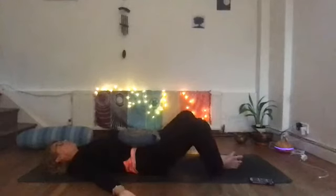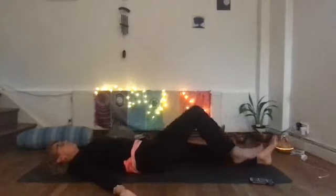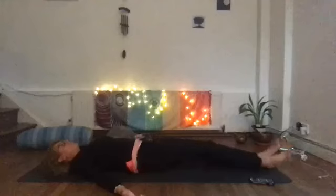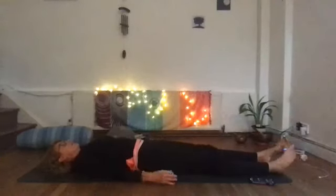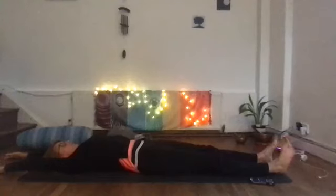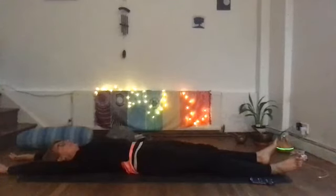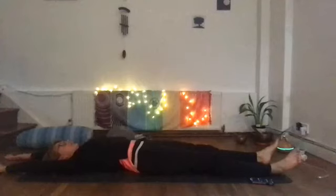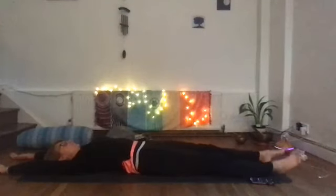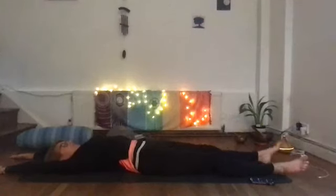When you're ready, slowly bring your knees together and release both feet onto the floor. Maybe have a gentle rock from side to side if that feels good on your hips. Inhale your arms up above your head and come into a full body stretch — point your toes, point your fingers — and exhale, just melt and relax, letting the whole of your body sink into the mat. Inhale one more time, nice big stretch, and exhale release.